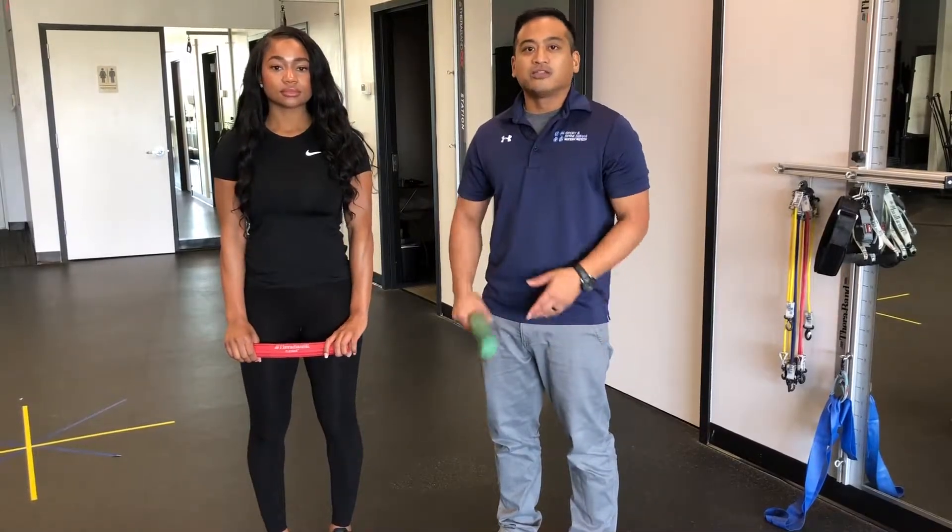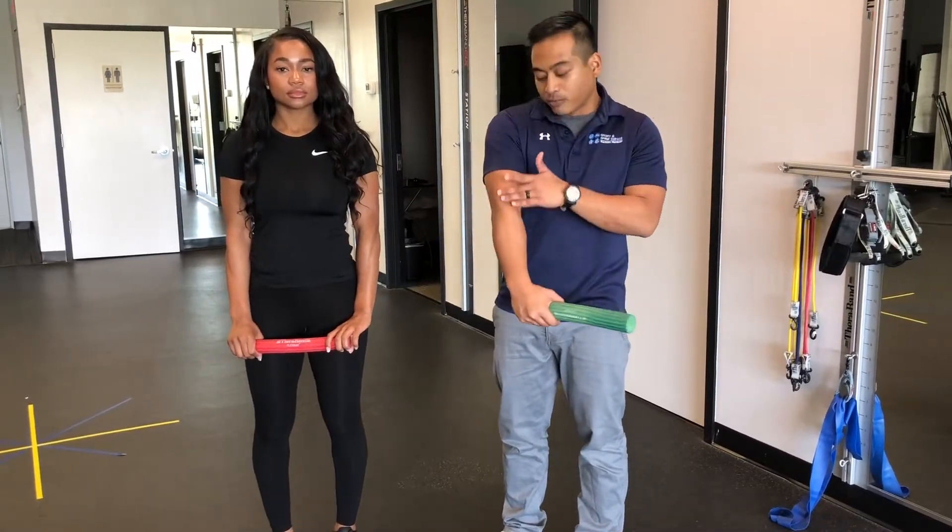This exercise is the Tyler Twist. This is commonly done for outer elbow pain here on the forearm.